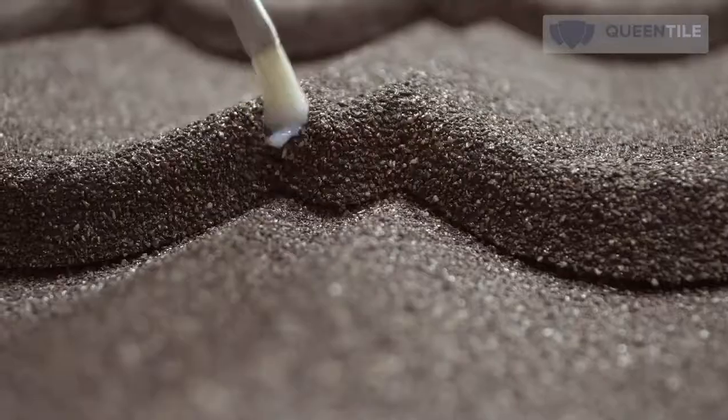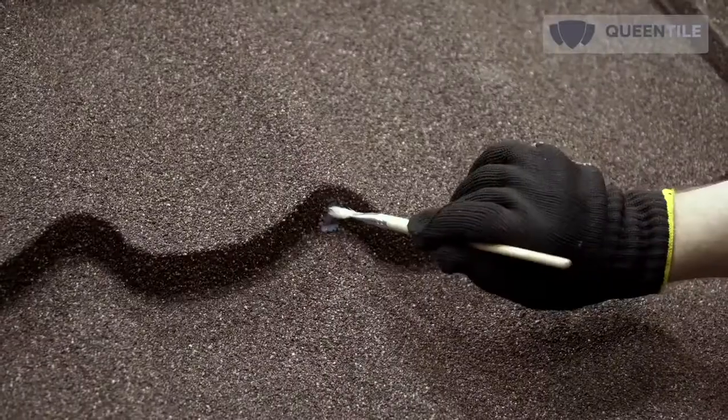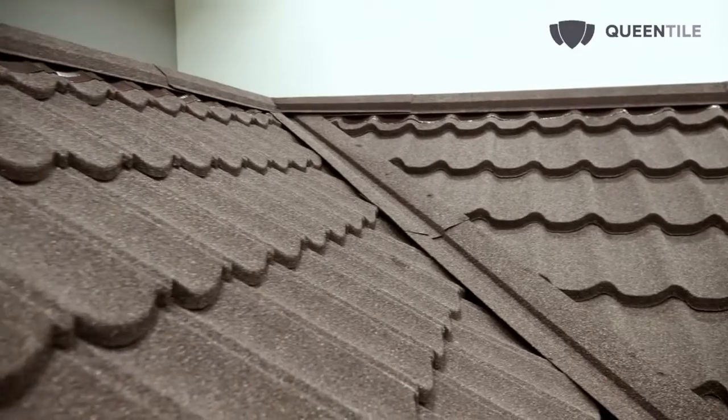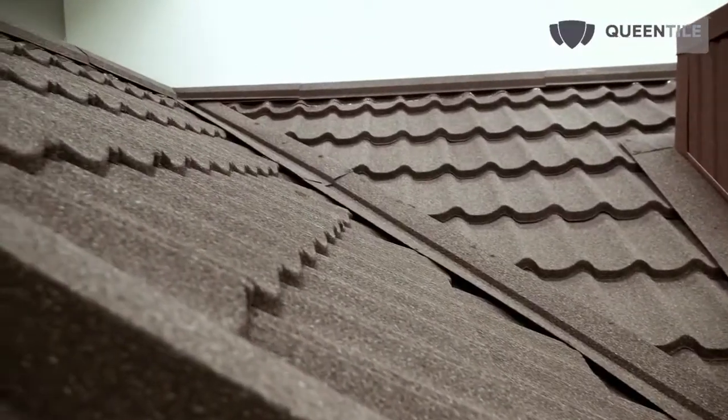Treatment with the maintenance kit is the final step in roof arrangement using Queen Tile stone coated steel roofing. Store acrylic components of the maintenance kit in a warm place at a temperature above 10 degrees Celsius. Queen Tile is a stone coated steel roofing of a new generation that occupies a rightful place among elite building materials.